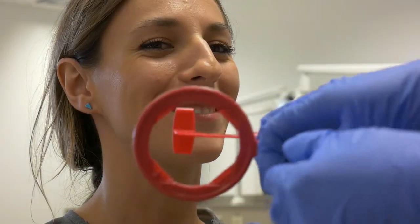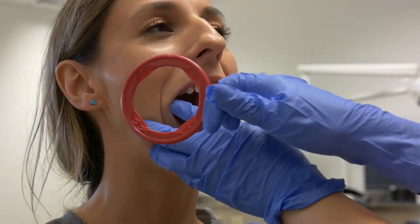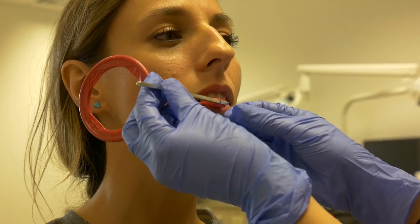The red XCP unit is used for bite wings, and the same setup may be used for both sides of the mouth. Retract the cheek and place the unit in the patient's mouth. Have them gently bite down and then slide the ring towards the patient's face.